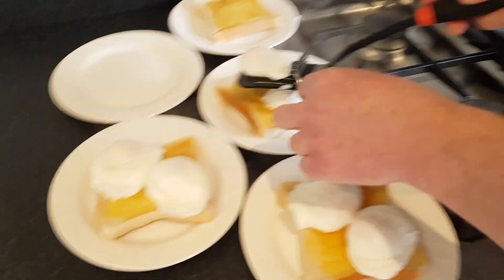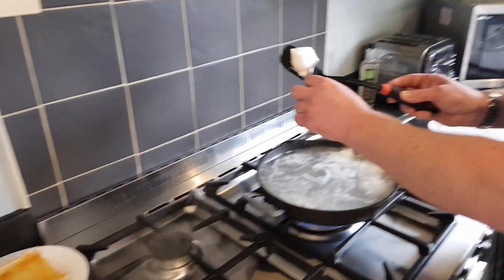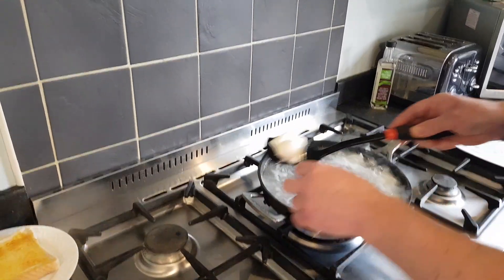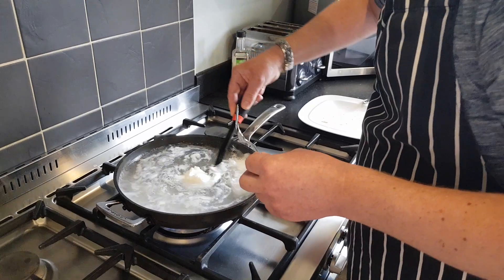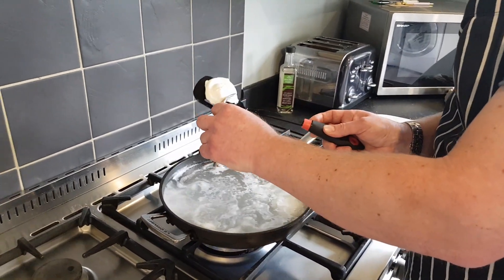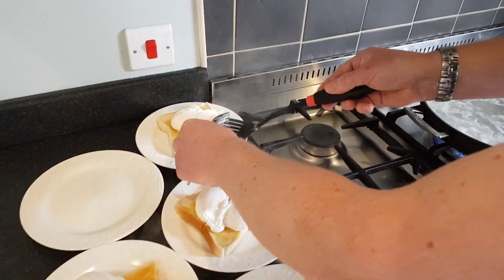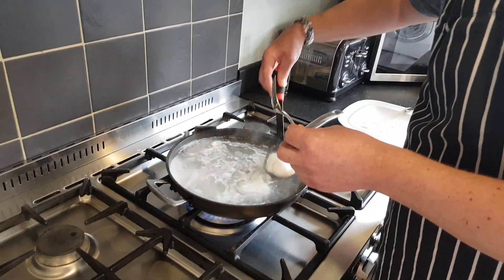By the time you've taken them out, it's a similar sort of time to how you cracked each individual egg, so they pretty much all have the same amount of cooking time and they all come out the same.